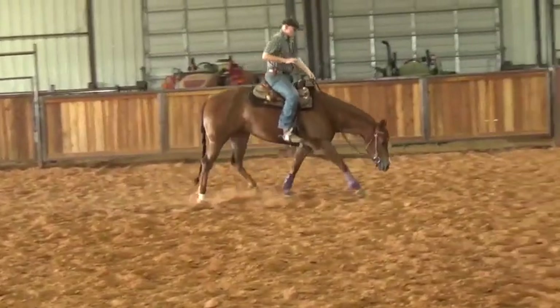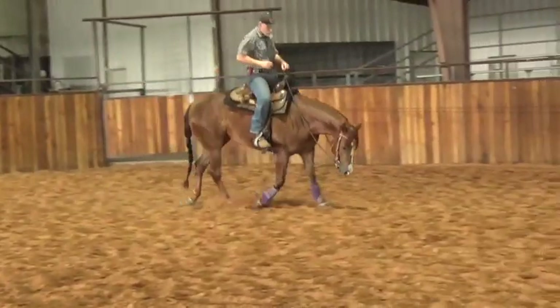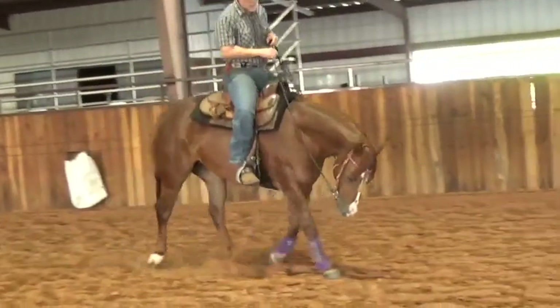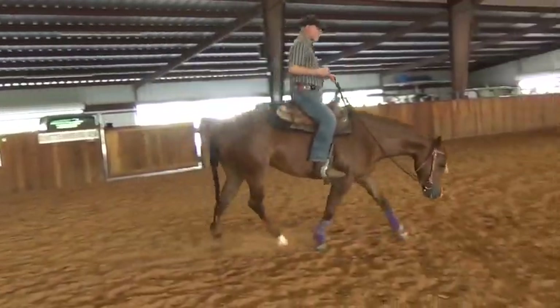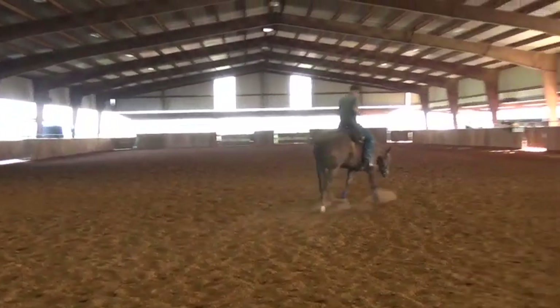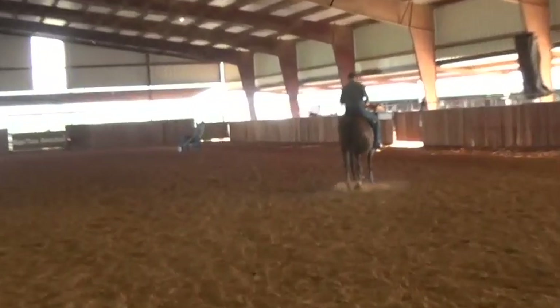If the horse gets upset, or you make the horse upset, you might as well get off. There's a point where the lesson will end — easy, easy — because there's nothing going on anymore. You've completely lost the educational point to the lesson.